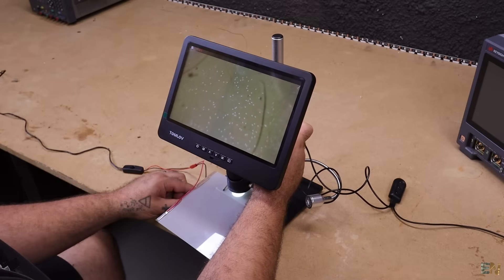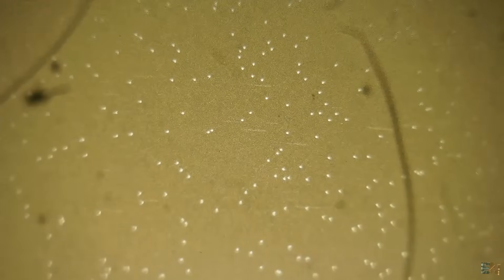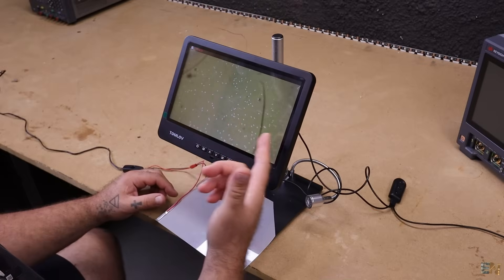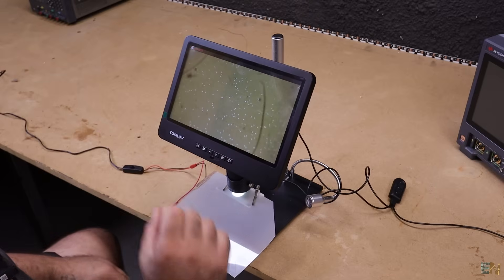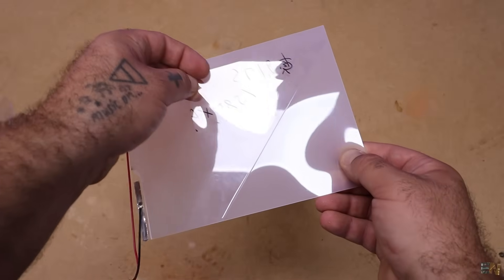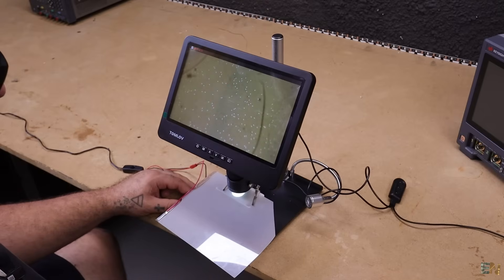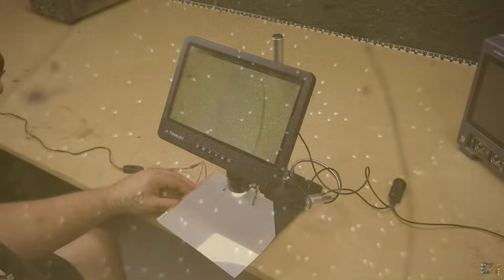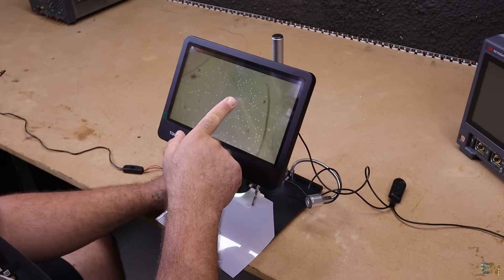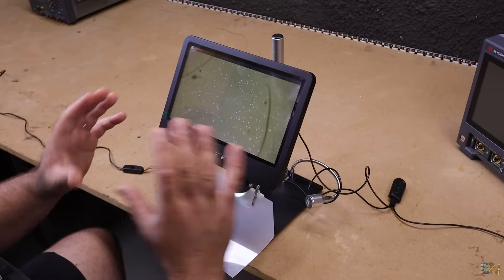Now I have it under my microscope and it's quite difficult to focus because we are so close that any vibration will move it. A lot of what you see here is just dirt and small hairs — now at the naked eye you can see it, but this is quite dirty, especially after I peeled that film off. It glued to itself a lot of dust and dirt. The white dots you can see here are not crystals — it's just some impurities and dirt that shine. What I think are the crystals is this brown area that has a rough surface and texture.